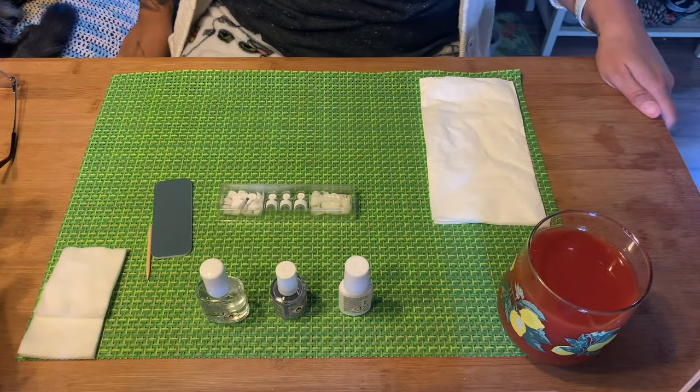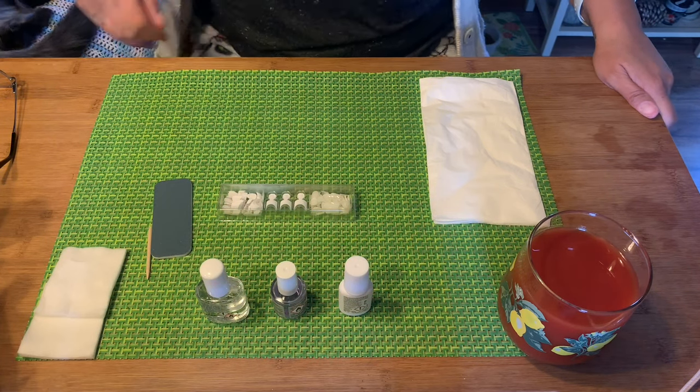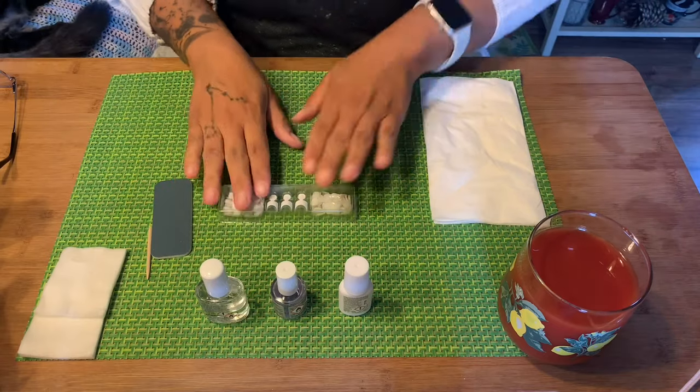Just so you know, the kitten is right here next to me, so I will have a friend. The first thing I'm going to do is go ahead and measure out the nails.